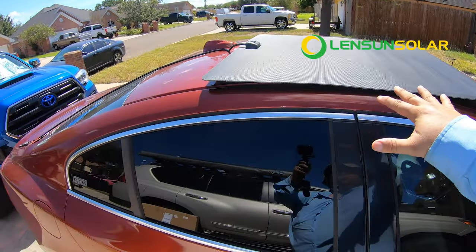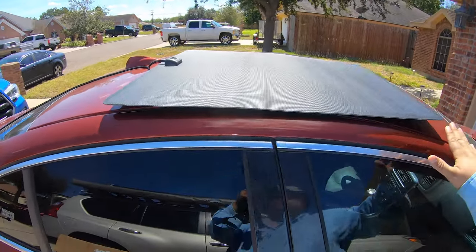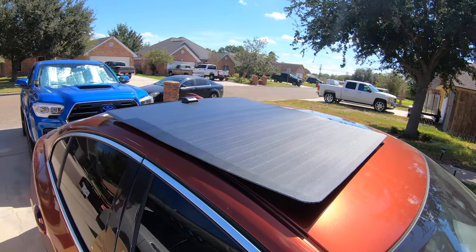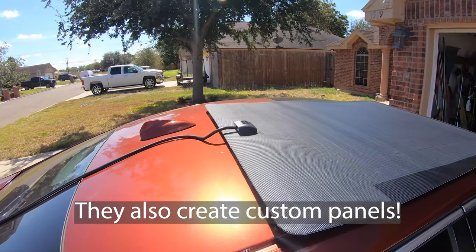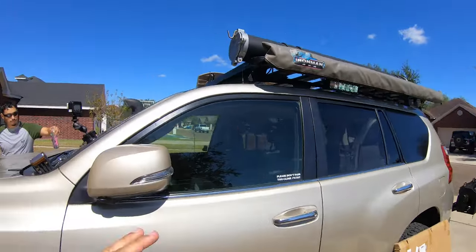We're going to be installing a hood panel from Lensun Solar — they sent me this kit. This is the panel going on the hood, it's a 100-watt panel. They make it in different powers depending on the vehicle — Toyota, Jeep, whatever you have, they pretty much have you covered.